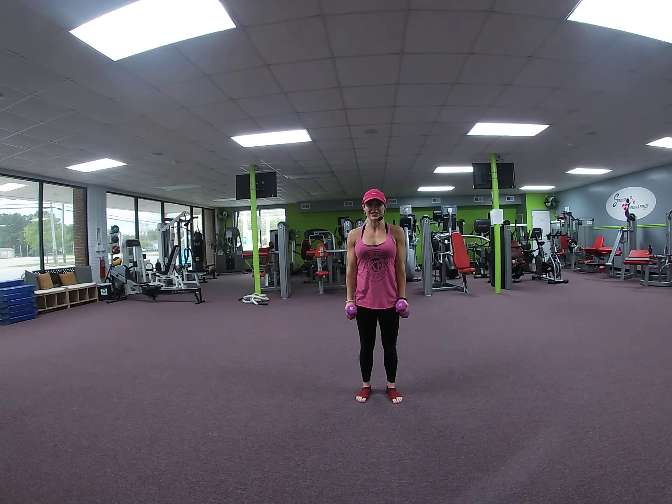Front raise — alternate. 8, 7, 6, 5, 4, 3, 2. Start a march.